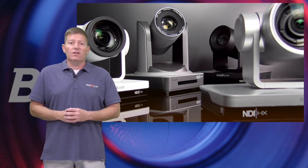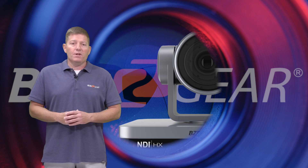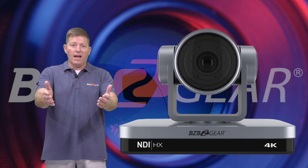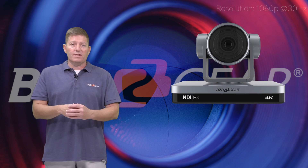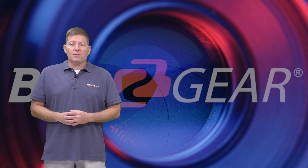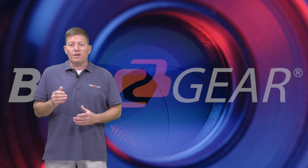Let's take a look at our three cameras we're going to be showing off today. One of them is our BG4K NDI 12X, which is actually what you're watching right now in this recording. As you can tell, the colors are very natural, everything looks realistic, it's sharp, and the image quality is excellent. We'll show off the other two at the end of this episode and toggle between all three cameras. We have two other 1080p cameras.